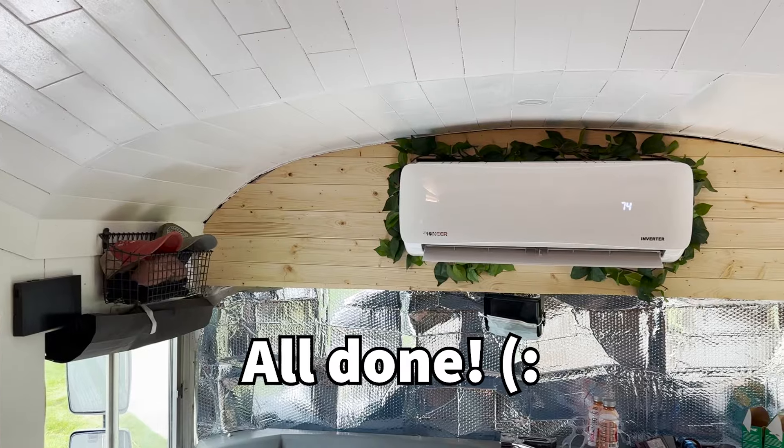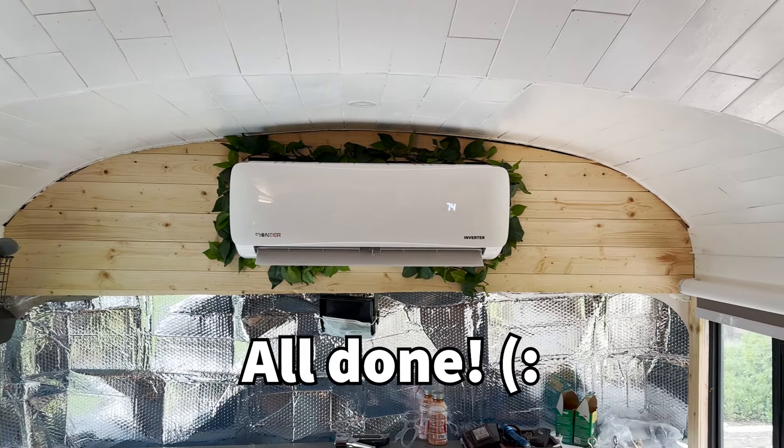Overall, thank you so much to Pioneer for sending us this mini split — it has made the world of difference already, and we've only been running it for a few days. We can't wait to fully test it out in the hot summer heat once it really gets hot in Illinois, so we will keep you updated. We still have one more project to finish which is to put up our tongue-and-groove that we had up there before — it looks a little ugly right now, but we've got all the wood pre-cut and conditioned from last week, so all we have to do is nail it up.